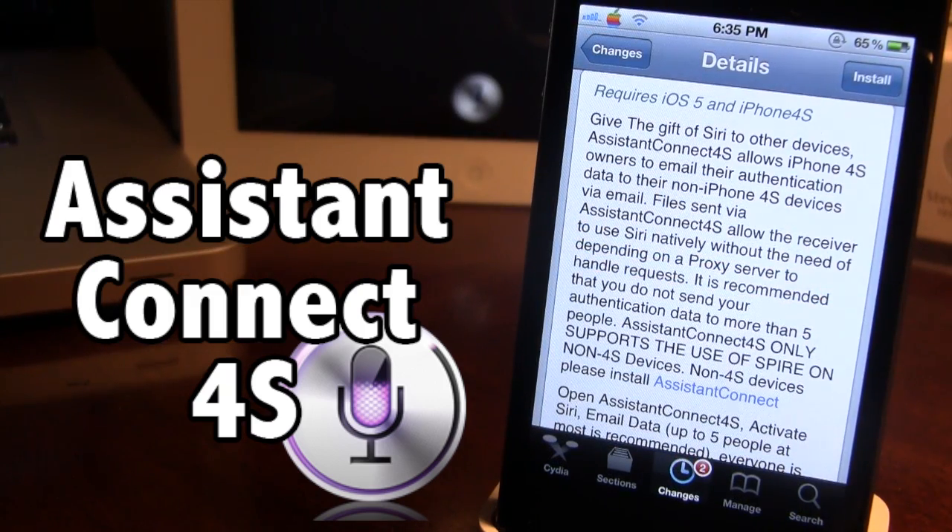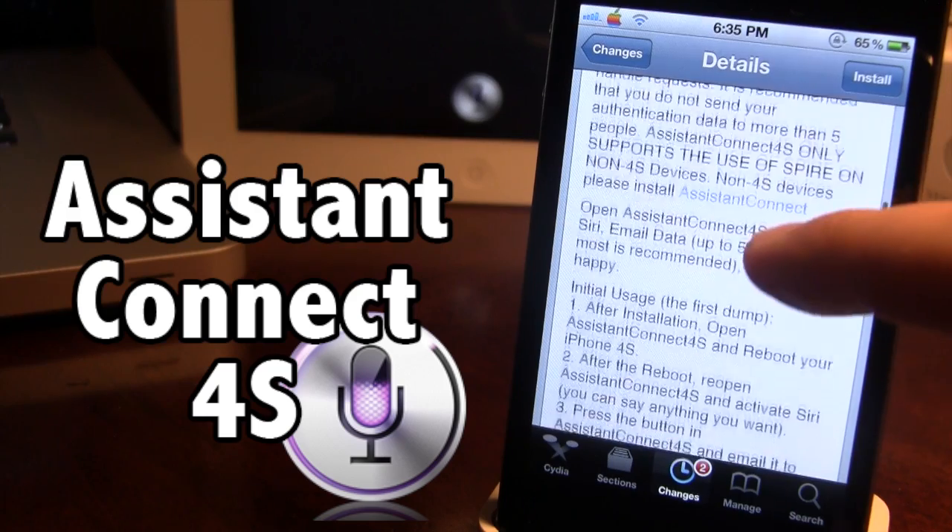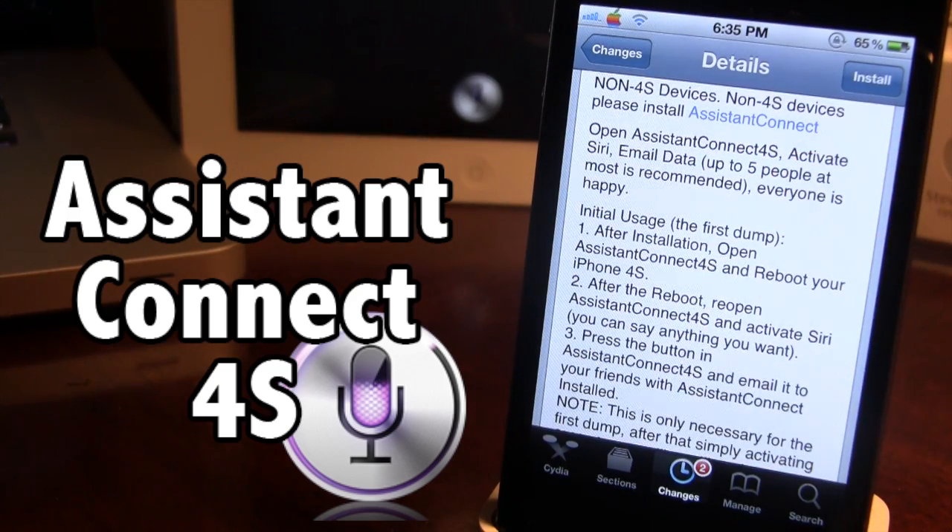Once you have Assistant Connect downloaded for the iPhone 4 and the iPhone 4S, here's what you have to do. After you install it, you want to go ahead and reboot and open it up, then reboot the iPhone 4S.